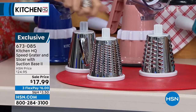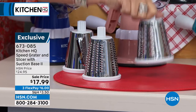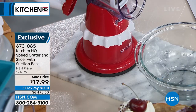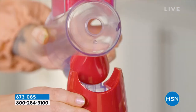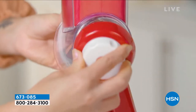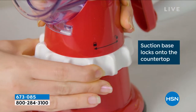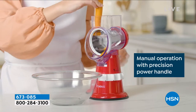Not only do we give you the Speed Grader — it really lives up to its name, this thing works so fast — but we give you all three drums: a slicer, a fine grater, and a coarse grater. These work beautifully. Three flex payments. This is one of our all-time best-selling kitchen items in the history of HSN. It goes together in seconds, just pops together, simple and easy to clean. You attach the handle, screw it on, that's how you change out the drums. Adhere it to the base, give it a twist, and you're ready to go.